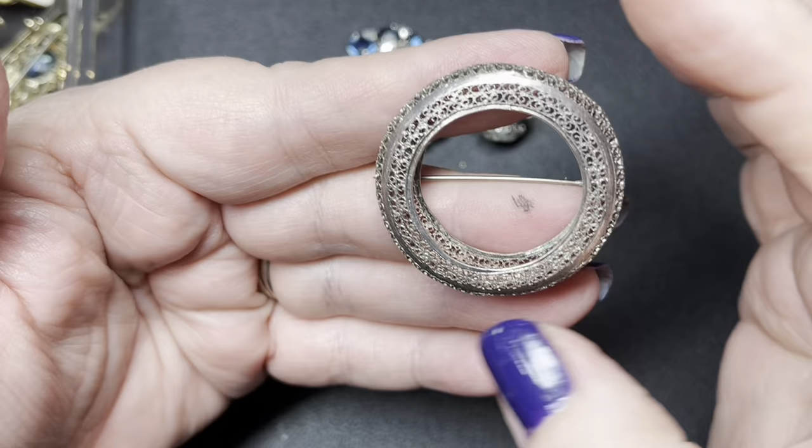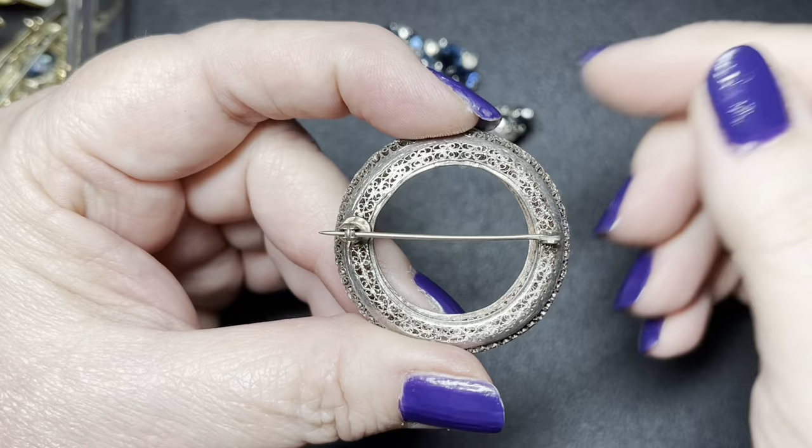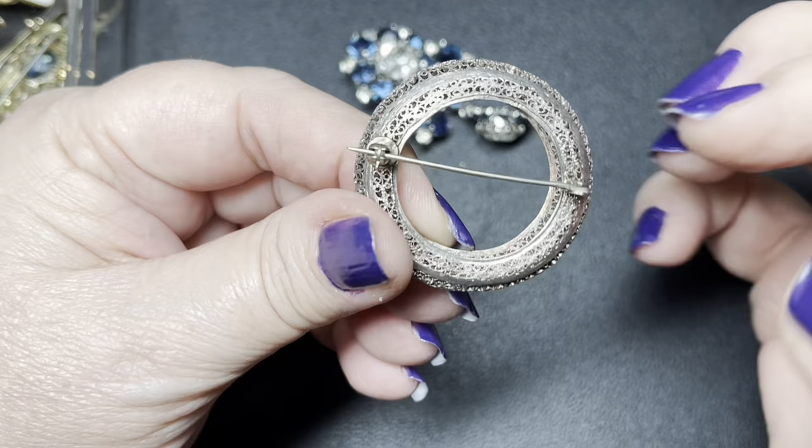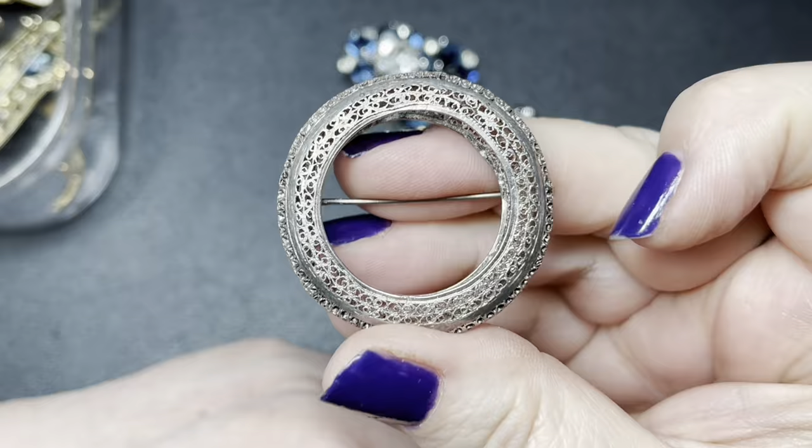Maybe even older than that. As you start buying brooches or looking at them, even if you don't buy them — if you're going to a thrift store, antique shop, or vintage shop — pick up the pieces, look at the back, and you will start to just get the feel of the older pieces. Since it's sterling silver, I'm going to price this at $18.